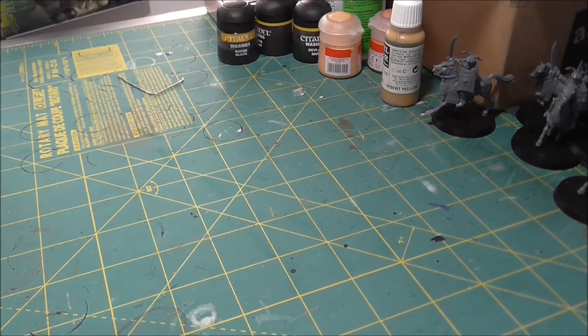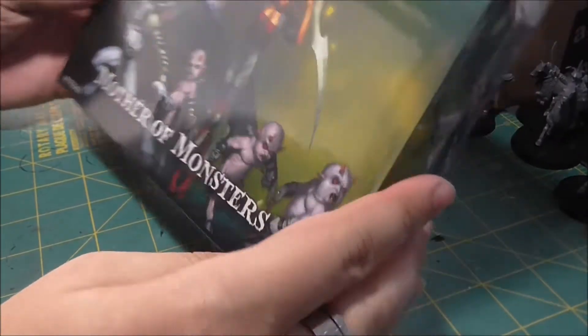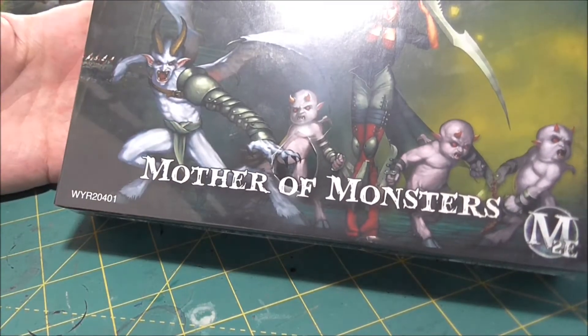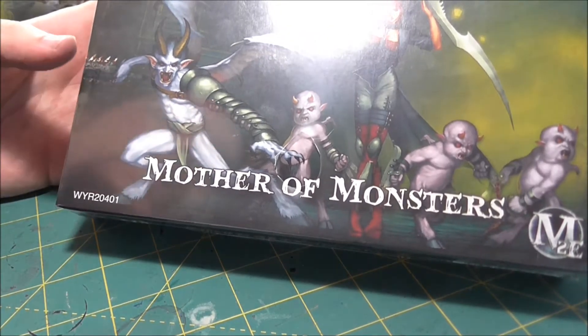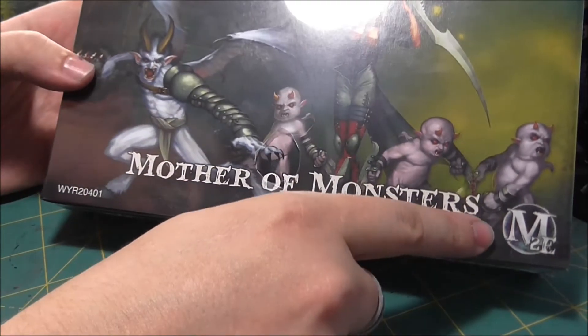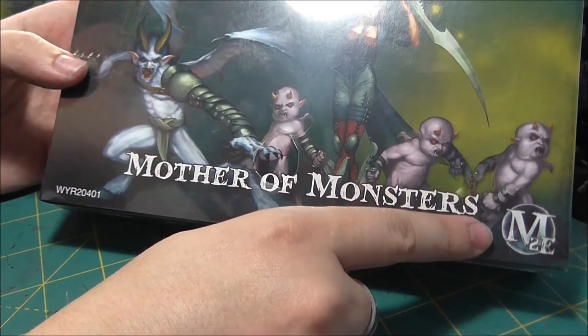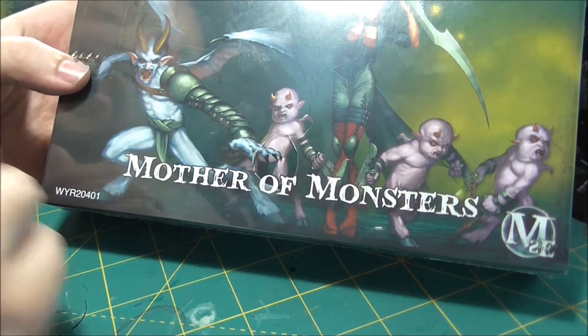Our first unboxing is going to be for the Malifaux Mother of Monsters starter box. This is for the Neverborn faction for Malifaux. As you can see, this is the second edition box, meaning that this is a new plastic kit. This box won't be out on the market until the end of October, I believe.